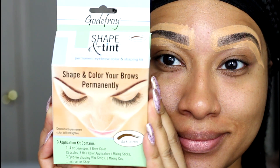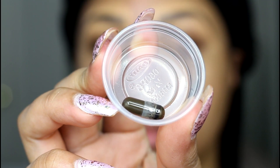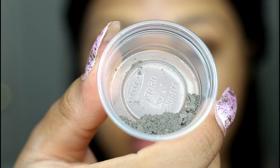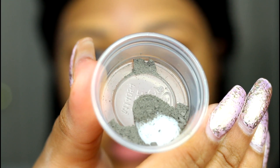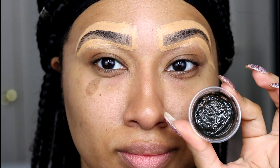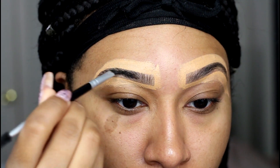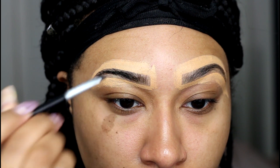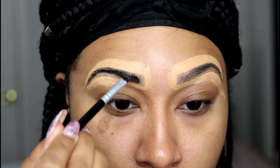In a small mixing bowl or palette, break the clear capsule that contains the tinting powder, then mix an equal part of the developer that comes in the kit to activate the powder. Using an angled brush, apply the tint very generously, making sure to really coat your brows and stay within your concealer lines. The instructions say to leave the tint on for two minutes, which may work for some people.